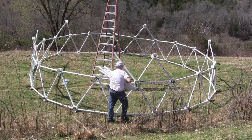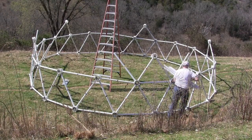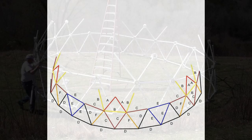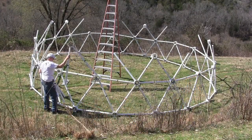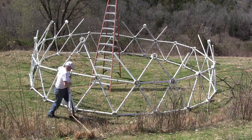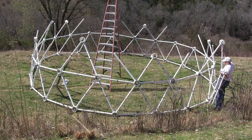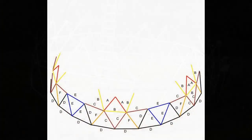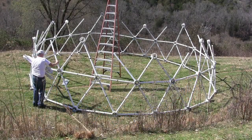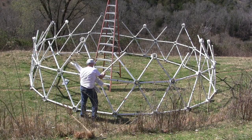Take 10 yellow B struts and put a yellow B strut on either side of the red A struts. Take 10 black D struts and 5 blue hubs, make 5 pyramids and set over the blue E strut on the top of the first tier. Take 10 brown C struts and set a brown C strut on either side of the black D struts.